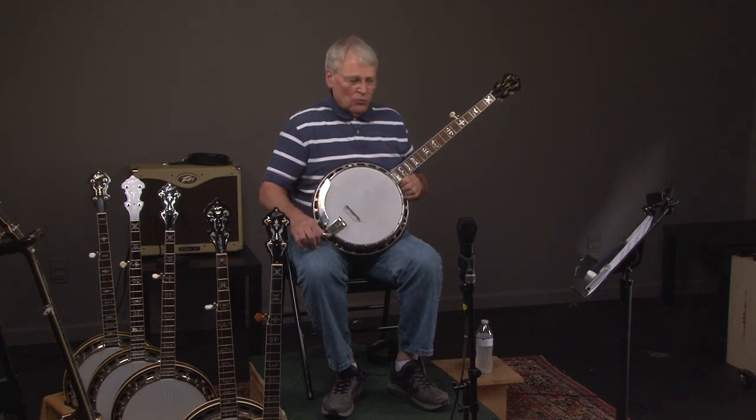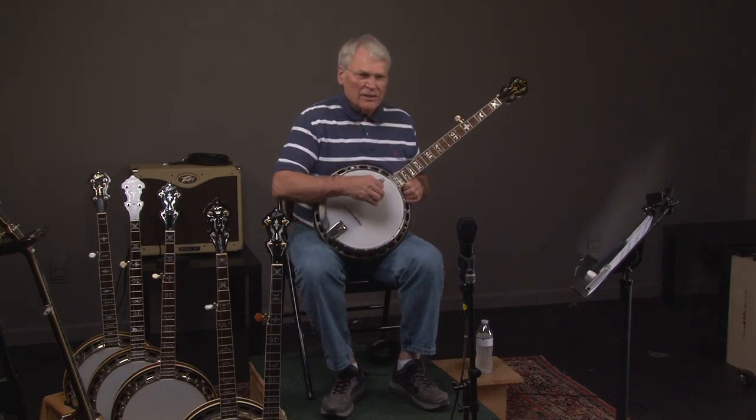Here we have a 1929 One Piece Flange TB1. Let's hear what it sounds like.